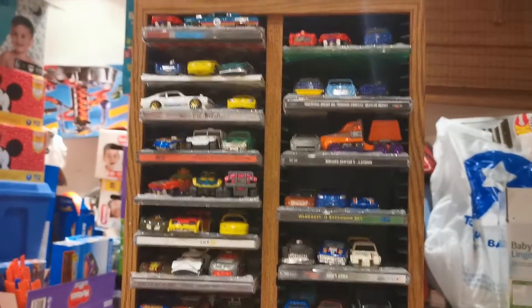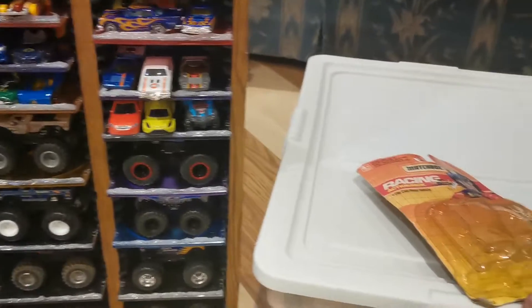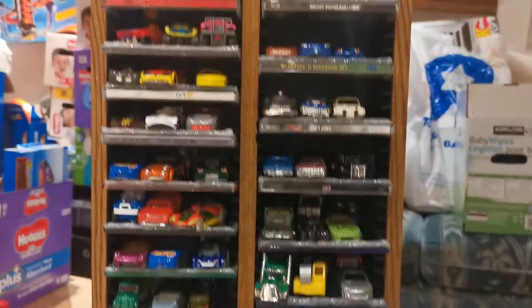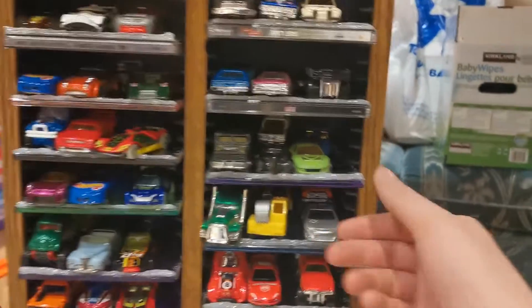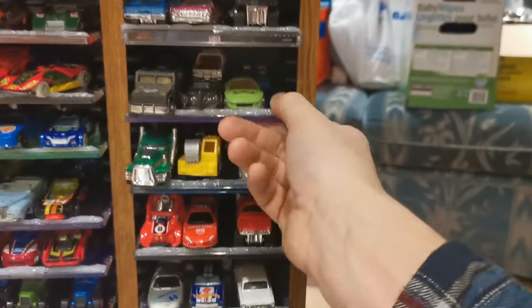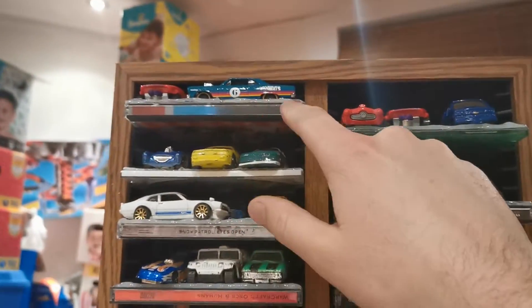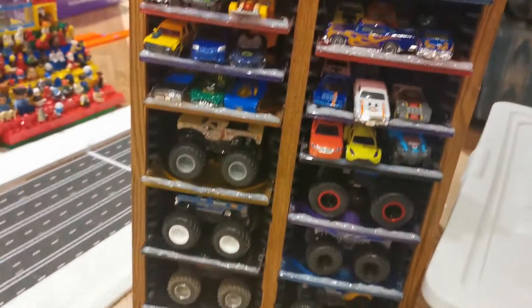So roughly, the glue gun cost me $2, and I bought three sticks of glue for $1.25 each — still have one and a half left. Let's call the whole project about $24. I can still go for days as long as I keep finding these CD towers at the thrift store. This fits well over 300 cars. If I do them thin, I can fit 23 levels on the narrowest setting — still able to fit cars. So 23 times 6 times 2.